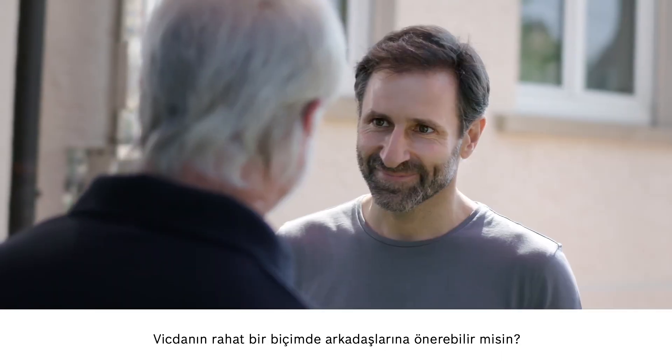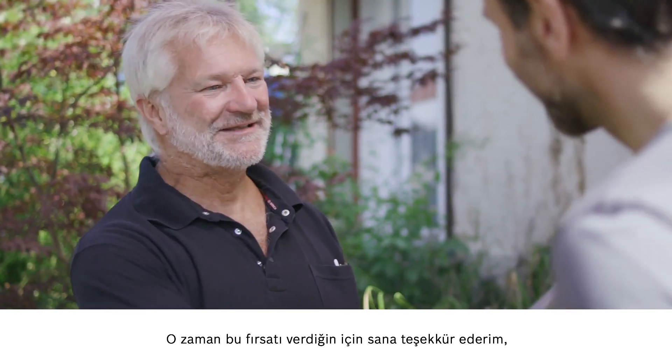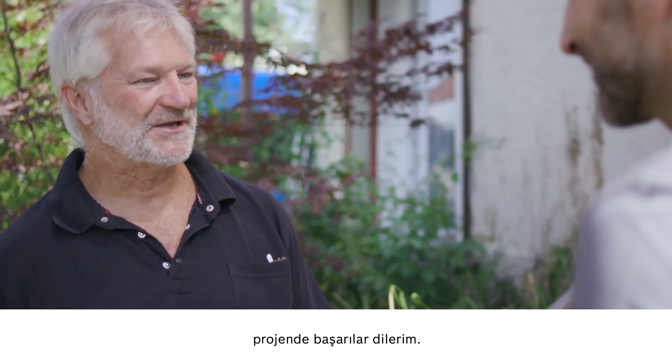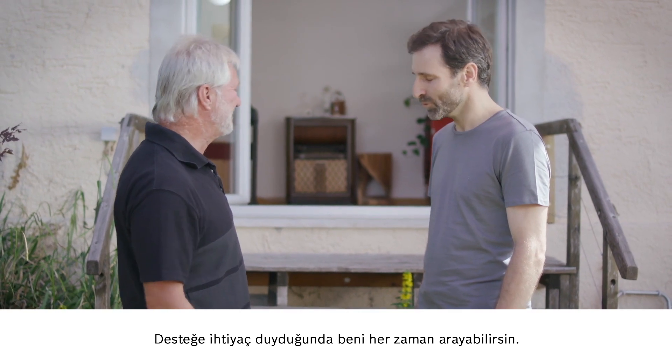So now you will be able to recommend the camera in good faith? Absolutely. Thank you very much for giving me the chance to show the camera off to you. I wish you all the best with your project, and don't hesitate to get in touch if I can be of any further assistance.